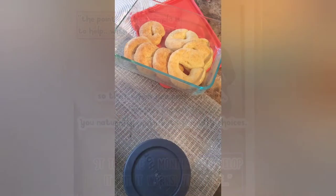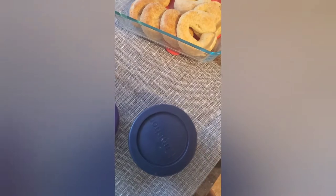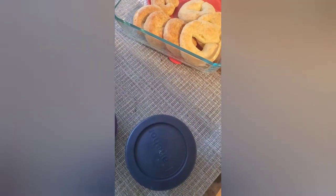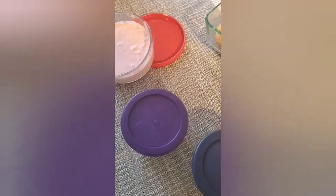Today I am going to show you how I make 10 breakfasts and one pizza lunch using one batch of fathead dough.